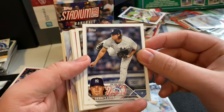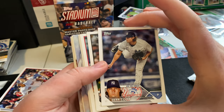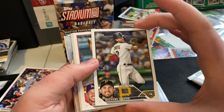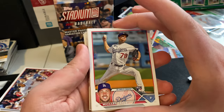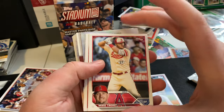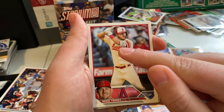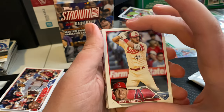Gerrit Cole — this guy's been absolutely dominant ever since he left Pittsburgh. Michael Chavez with the Pirates — see how he does this year. Another rookie card for the Dodgers — Michael Grove. Mike Trout — and I believe this is the City Connect jersey for the Angels, but I really like how that looks. That looks really sharp, so that's cool to have his card with the City Connect jersey.